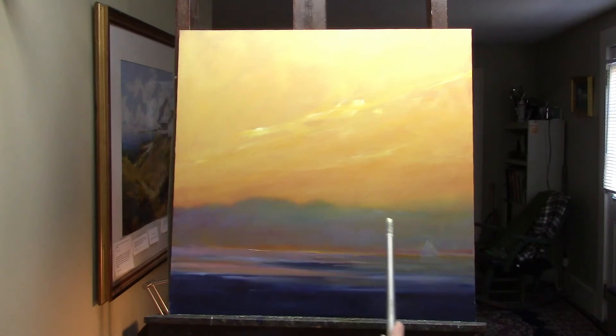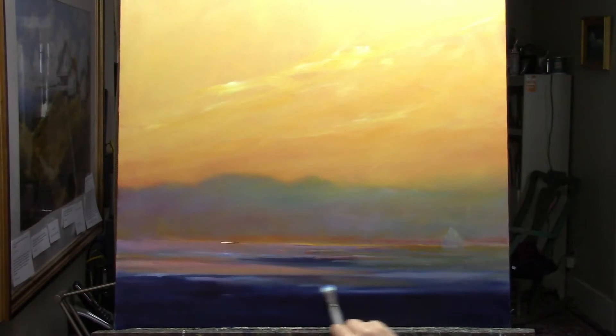This painting has been hanging on my studio wall for several months, and I've been wondering what I need to do to finish it off. I want to bring some light into the sky and the foreground water, so that's the first thing I'm going to tackle.